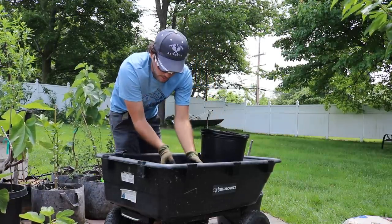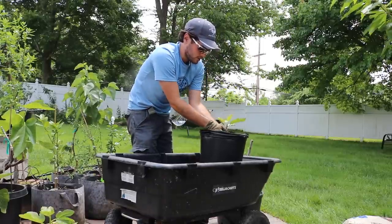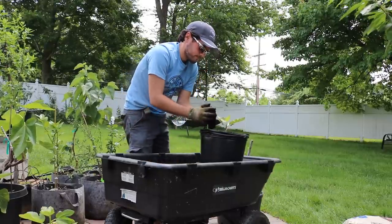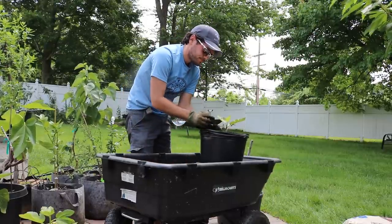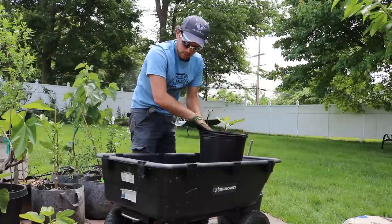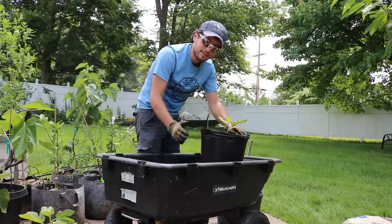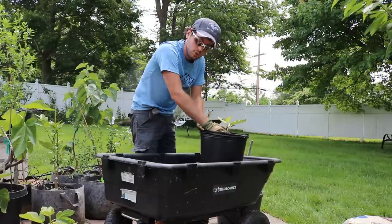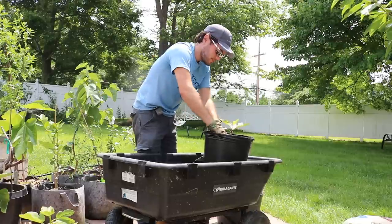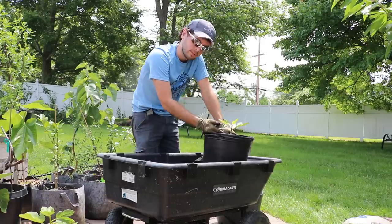Let's put the pot in here, get it to the level that we want, and add soil around it. We didn't disturb any of the roots, the pot didn't break when we took it out, and none of the soil came loose. Then we give it another shake to level out the soil, and from there we can add amendments and some mulch if we want.